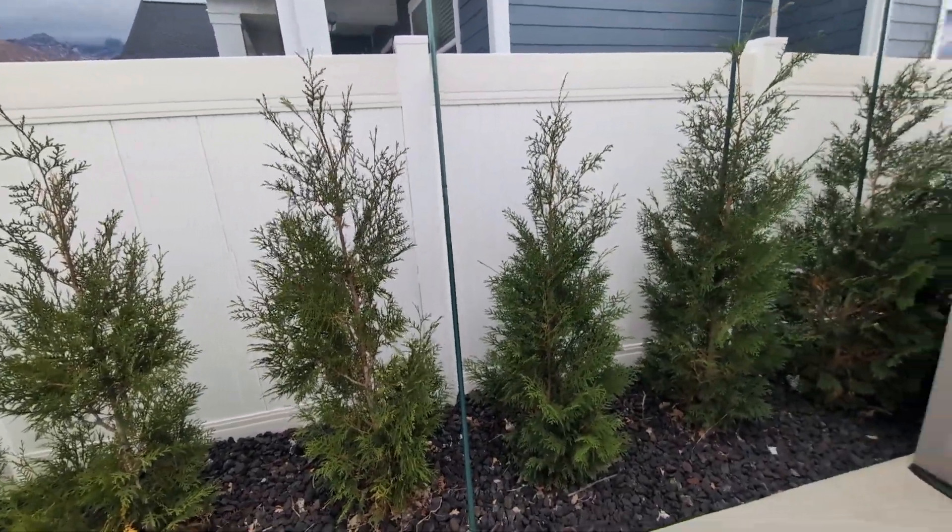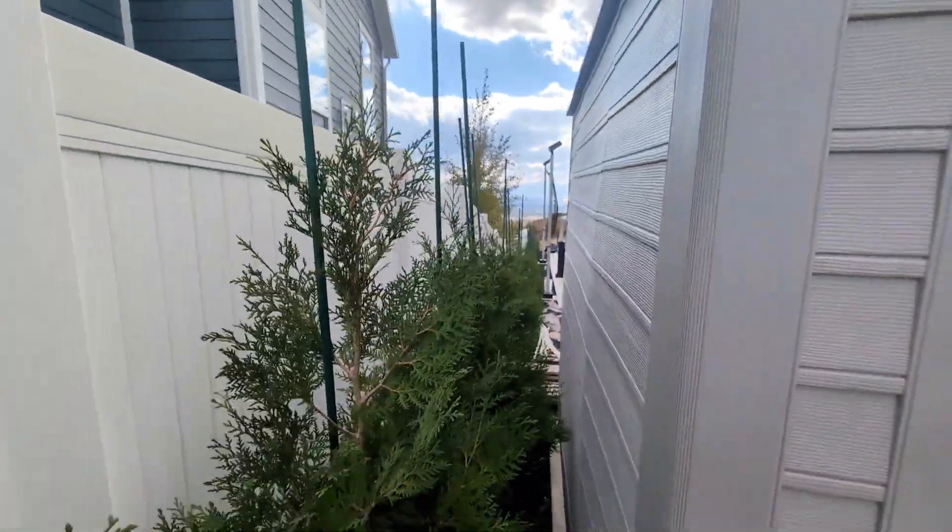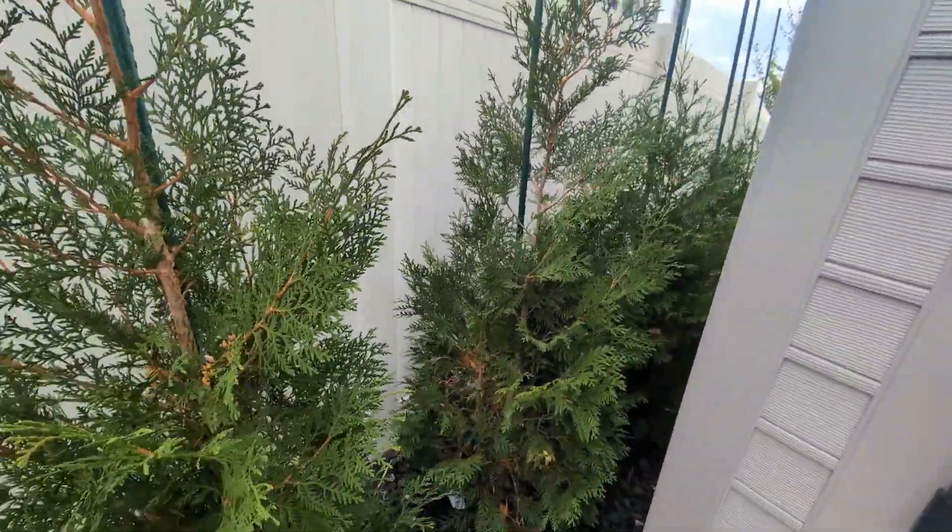Then I'll show you how I wrap these. I don't intend to tie the trees to the stakes. I might when I unwrap the burlap, but for now I'm just going to wrap them in burlap and we should be good.